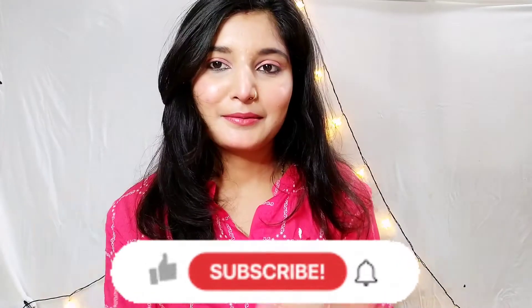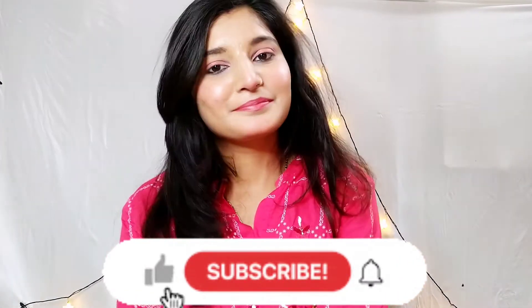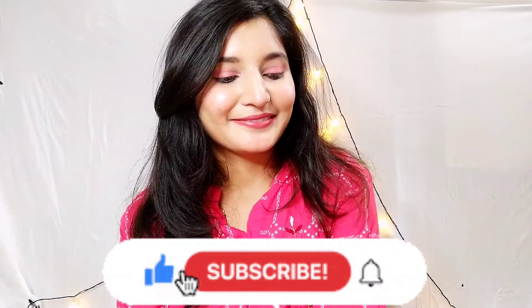This is the final look! If you liked this video, please like, share, and subscribe to my channel and hit the bell icon so you get notifications on time. See you in the next video — till then, take care, bye bye!